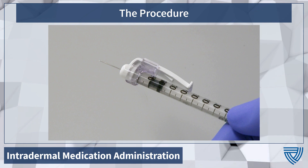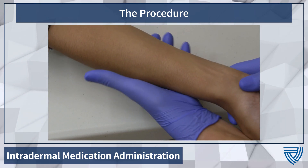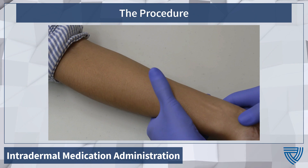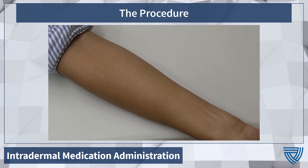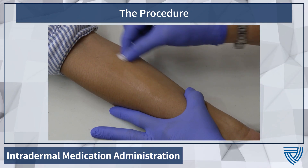We'll be administering a 0.1 milliliter dose. The location of intradermal dose administration is two to three inches below the antecubital fossa. Skin must be held taut, which can be done from below by holding the skin or by holding the skin distal to the injection site. The injection site should be cleaned and allowed to dry prior to medication administration.